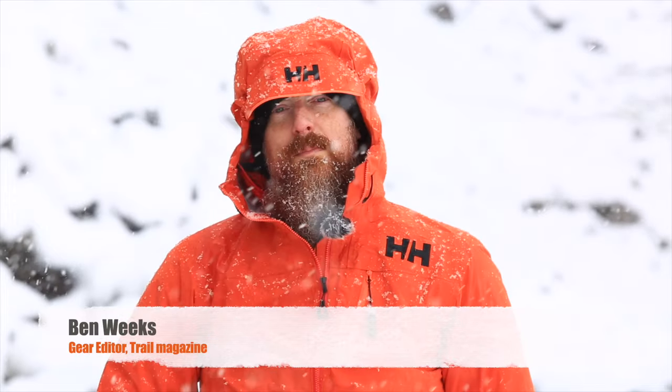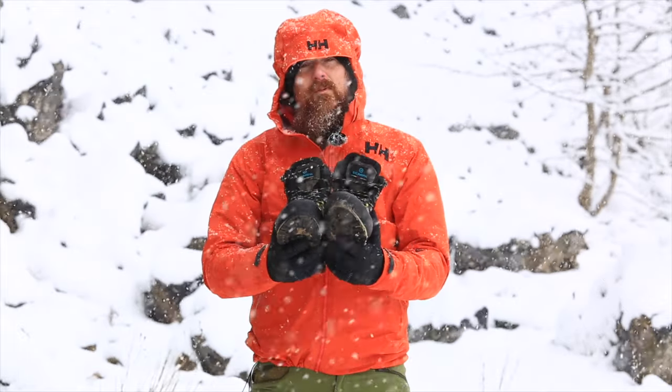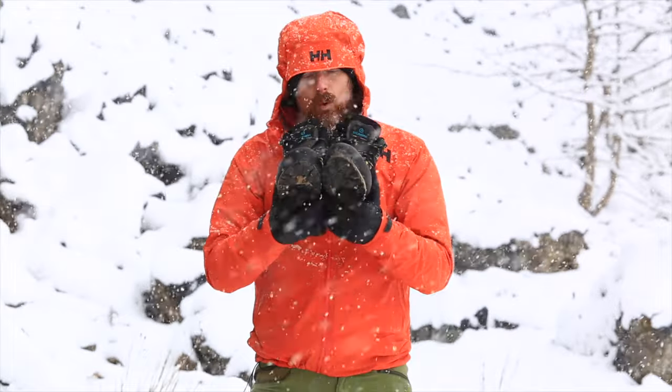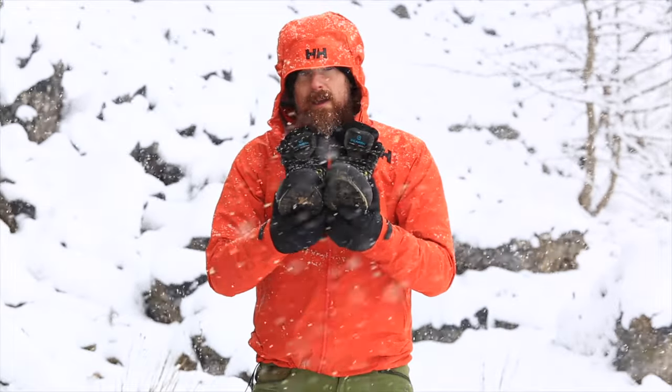Your boots are unquestionably one of the most important pieces of hiking equipment that you own. From spring through to autumn your regular walking boots will probably do you fine, but come winter you need something a bit different. In this type of weather you need a proper pair of winter walking boots, and this video will show you what to look for and how to get the perfect pair for your feet.